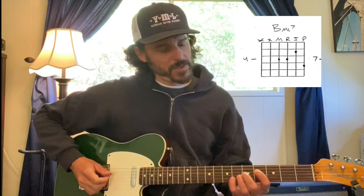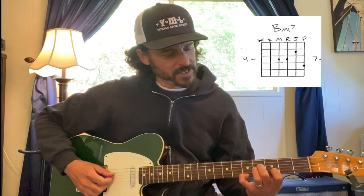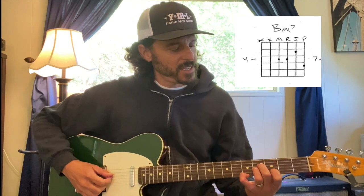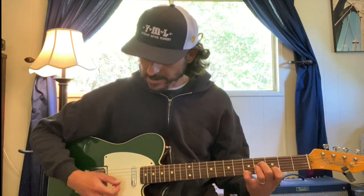Here are a few more B minor 7 chords. The first one's going to be with the root on the third string. We're going to have our middle finger on the fourth fret fourth string, ring finger on the fourth fret third string — that's the note B. Index finger is on the third fret second string, and then pinky grabs the fifth fret on the first string. This one has the flat 7 up on top.